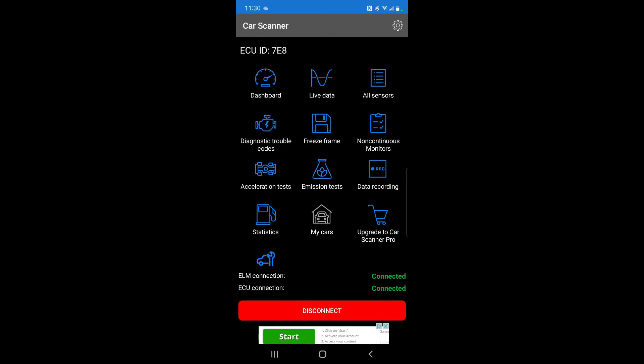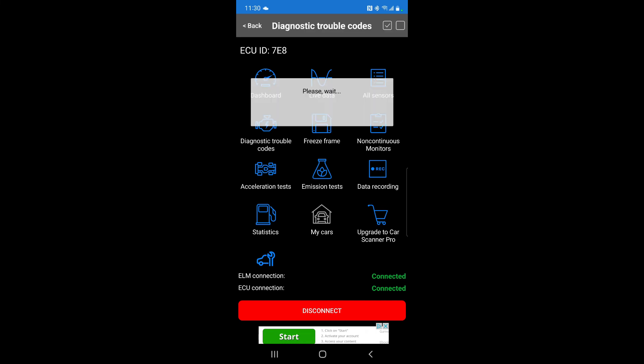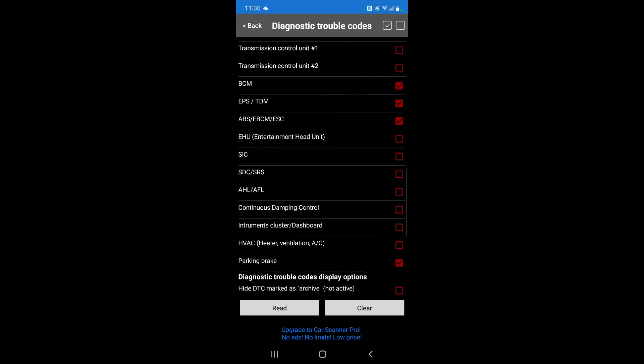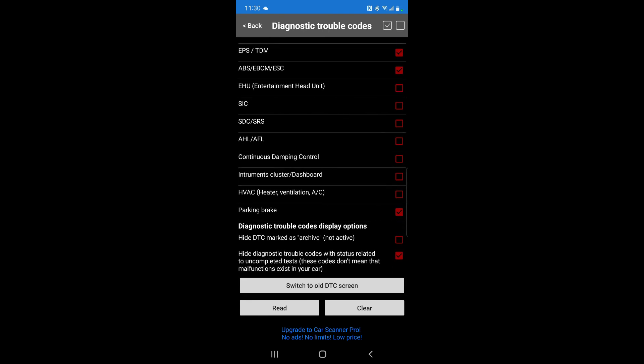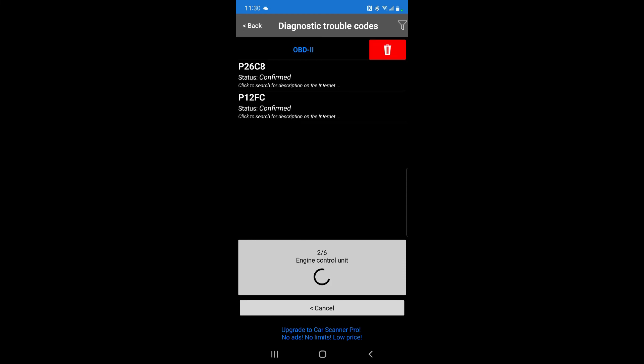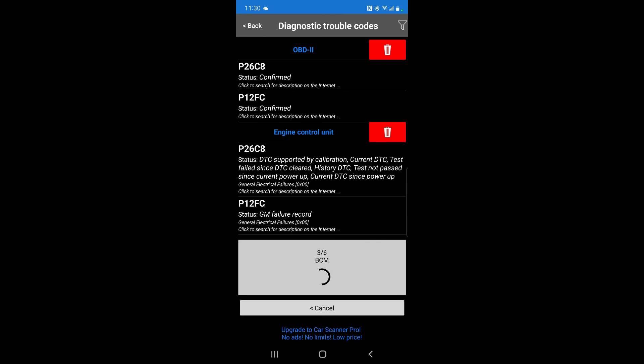The reason you can connect to the internet is that once you find the problem, you can search for it online — you can always disconnect and do that afterwards. We're going to click where it says 'Diagnostic Trouble Codes' and it shows you all the things you can run: transmission, engine control unit, ABS, parking brake — it's pretty cool. Reading the codes now — we have P12FC and P268C. Those are my two main issues causing the check engine light.